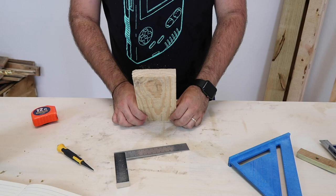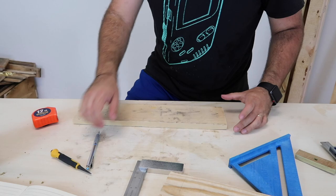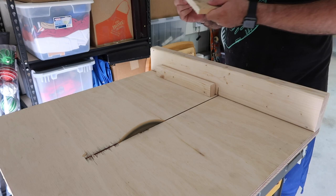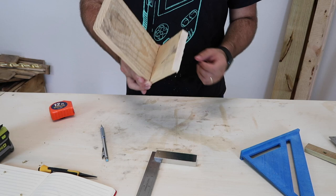Now that we have the right angle, we need to start working on the base. I found another scrap piece and I'm going to make the base just a little bit shorter, so that if you look from the top, the slanted part just kind of hangs over the base — it has a nice appeal to it. It won't be too long, just enough to actually hold the weight of the phone and not tip over.